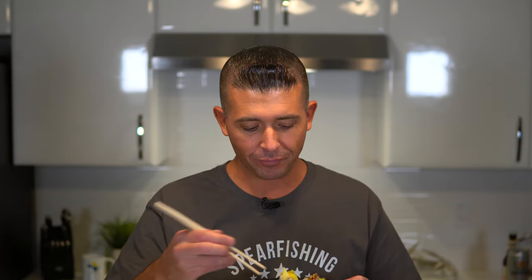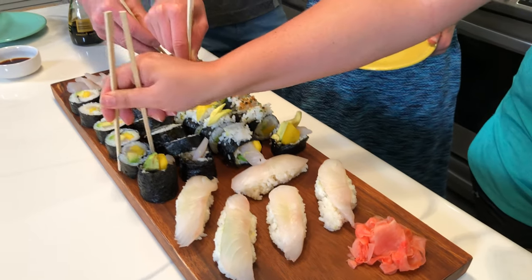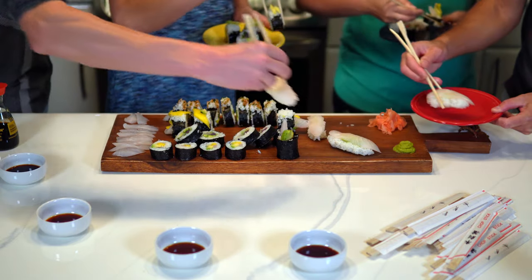Going in for the first piece. Man, that is so, so good. I'm going to be on the lookout for these island jack — that fish is really good. Going in for a piece of sashimi. Man, that fish just melts in your mouth. It actually has got a tiny bit of sweetness to it. It's really, really good.